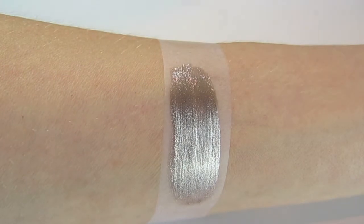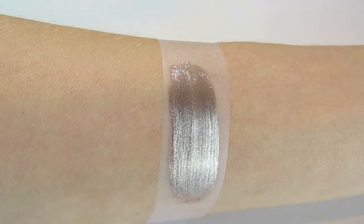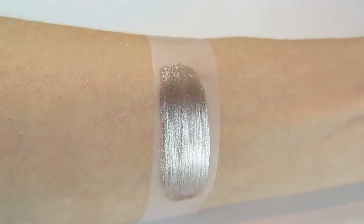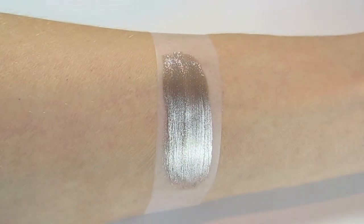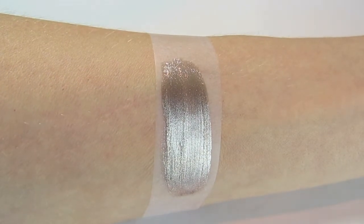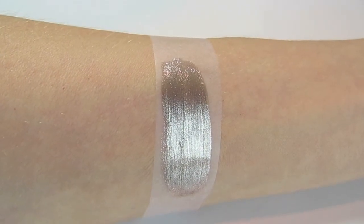Here you can see the color swatched on my arm. Again, this went on really beautifully — no streaks. This is two coats. I definitely think this leans a little bit more on the silver side.